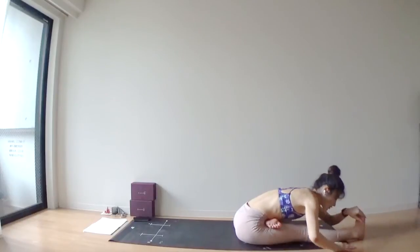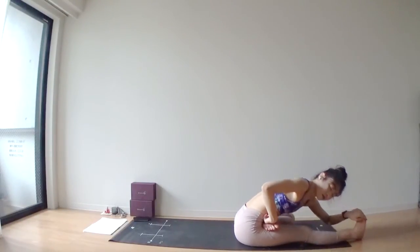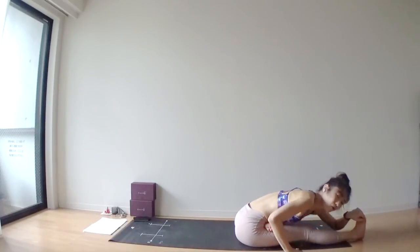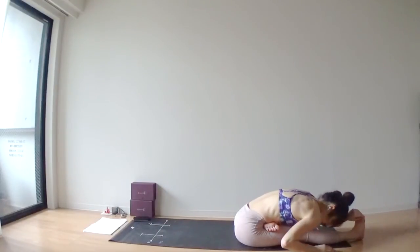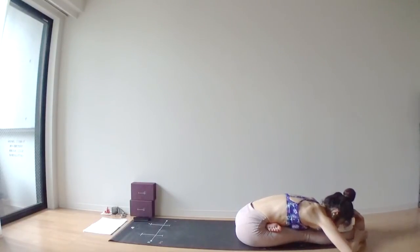Inhale, arms over your head. Exhale, leaning forward — just a forward fold. Left heel is pressing into your lower belly so that you can activate your lower abdomen, including the lower bandha. Deep inhale through your nose. Deep exhale through your nose.